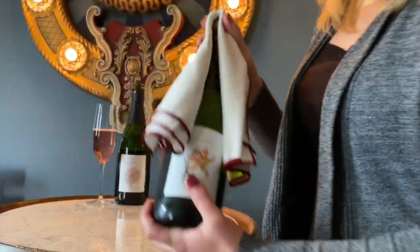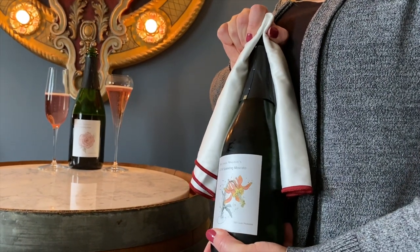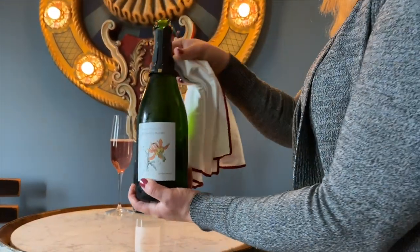Keeping the cage on the cork and the rag on top, slowly turn the bottle — not the cork itself — and ease the cork out. Should sound like a nun's fart if you've done it right.